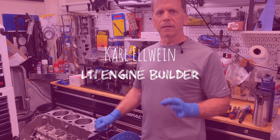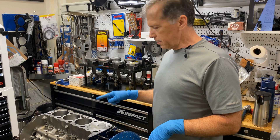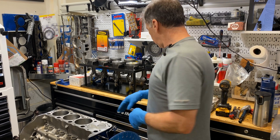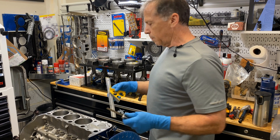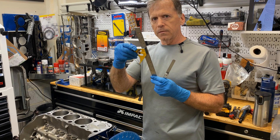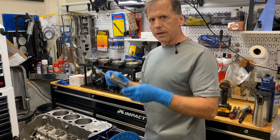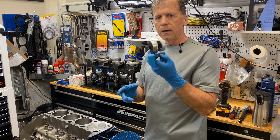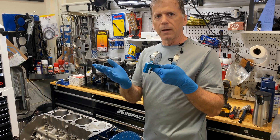Hey gang, this is Carl Elwine, Elwine Engines. Today is a two-minute tech tip. I'm going to show you how to measure if your piston is in or out of the hole, and exactly how far, using a couple of simple methods with your basic hand tools — a flat edge or a ruler and a feeler gauge — and I'll show you how I do it.